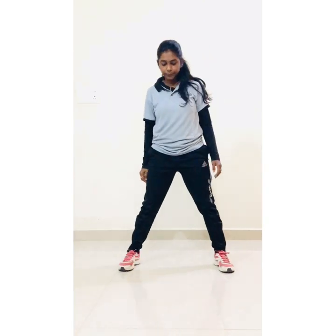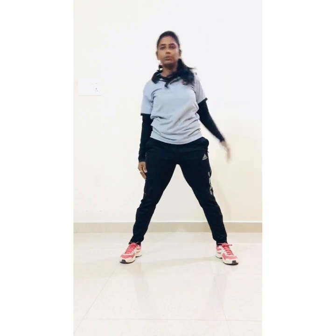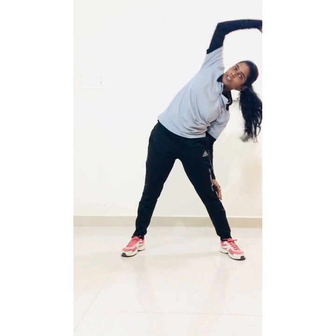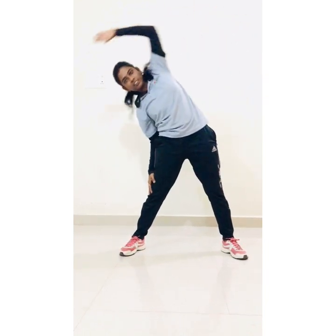Let's start distancing your leg and start side bending. 1, 2, 3, 4, 5, 6, 7, 8, 9, 10.